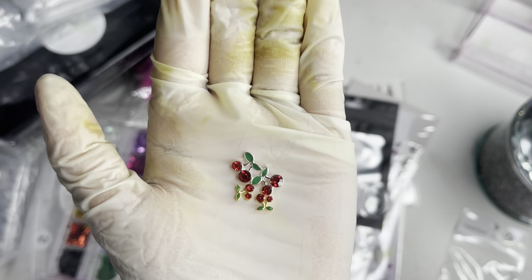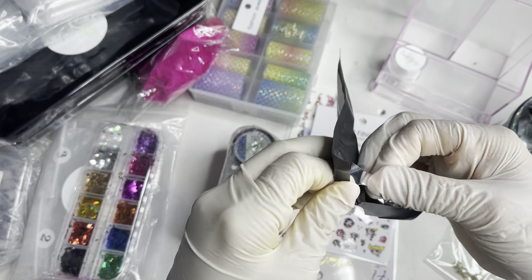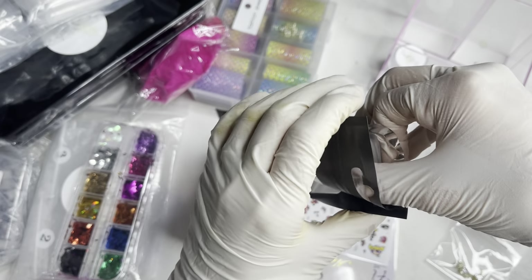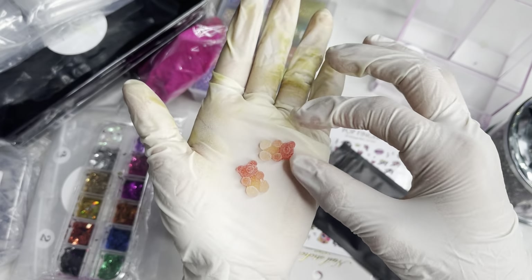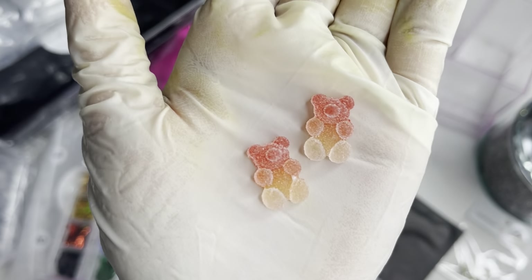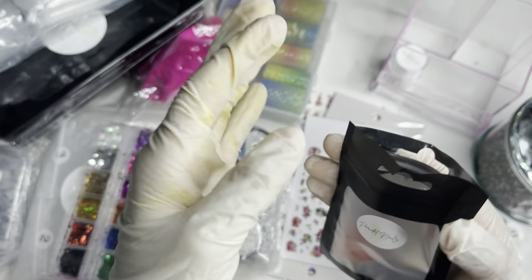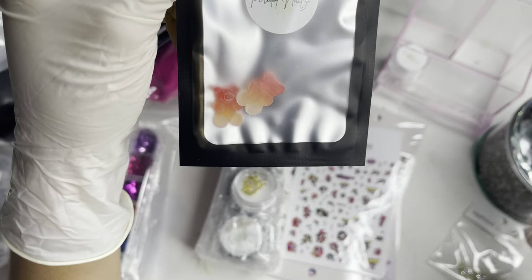This package has those little sugar bear charms — yeah, that's exactly what these are. They're in like an orange ombre color, super super cute. I cannot wait to use these. I have been seeing these be very popular, so I cannot wait to use those as well.